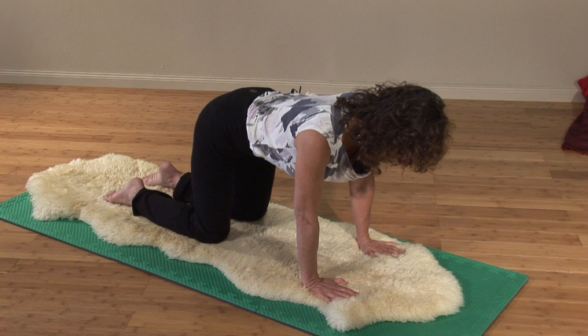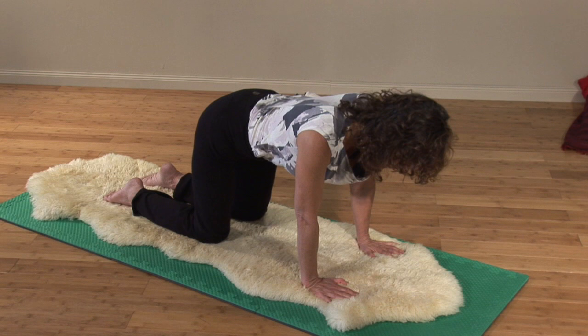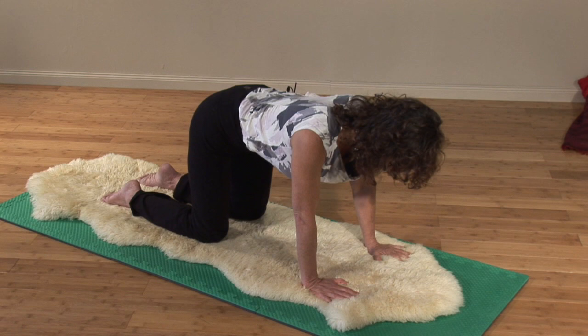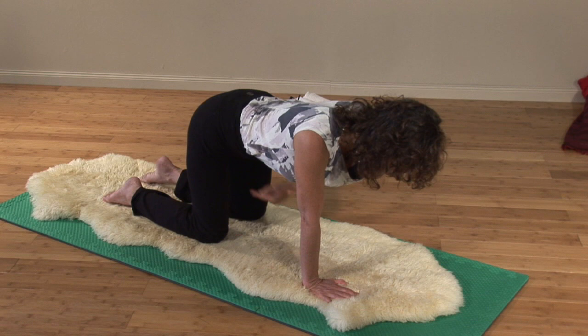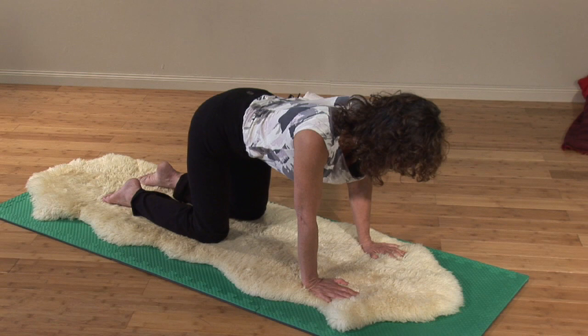We're going to start by only moving the tailbone, the sacrum, and a little bit above it — maybe the fifth and fourth lumbar vertebra. And release. So we're only trying to move this section right here. Exhale and move. You're going to feel a burning sensation in the front — everything will be pulling inward and up, kind of like zipping up a really, really tight jeans.